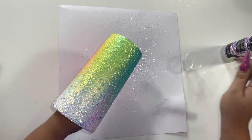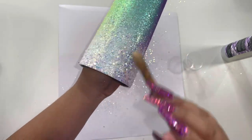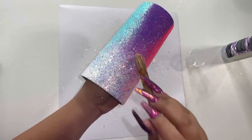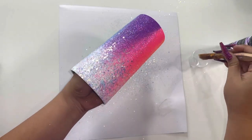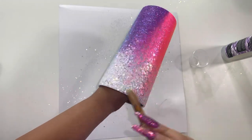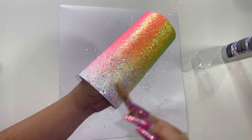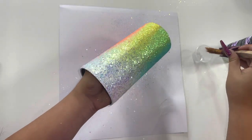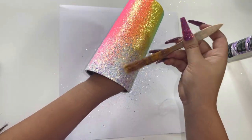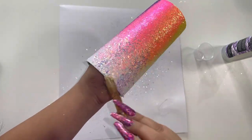Once that excess glitter is removed, I'm using Quick Coat Sealer from Counter Culture DIY with a smaller chip brush and just brushing it onto my chunky glitter. Quick Coat works as a sealer just like a clear spray does, but Quick Coat is able to lay the chunky glitter flat, which a clear spray paint would not be able to do. Quick Coat Sealer has a lot of benefits — not only laying chunky glitter flat, but preventing bubbles, preventing repelling, helping us use less epoxy and do fewer coats. It also helps with decals — you can use it on top of your decals to prevent them from lifting when you epoxy your tumblers.